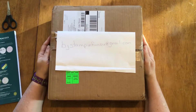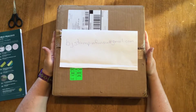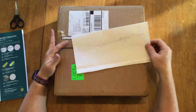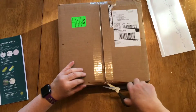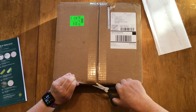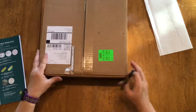Hi everybody, my name is Barb with BJ Stampin' Fun from Stampin' Up. I just received my parcel the other day and I would like to share with you what is in here and what I purchased. A lot of this stuff is brand new, just come out in our June catalog, so it's just come on the market for sale.